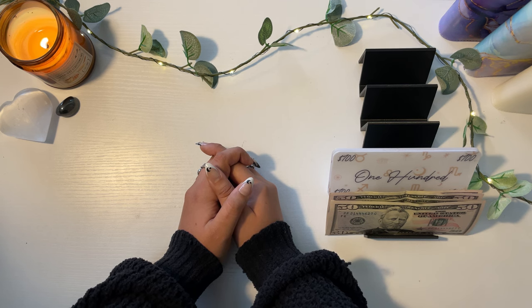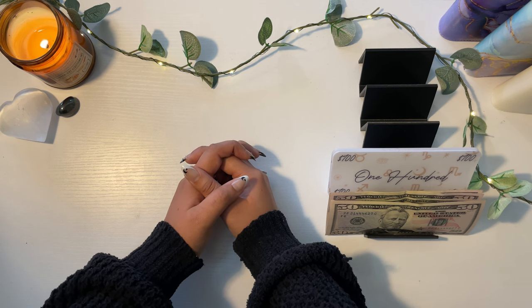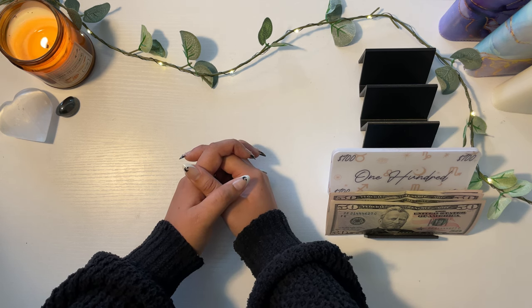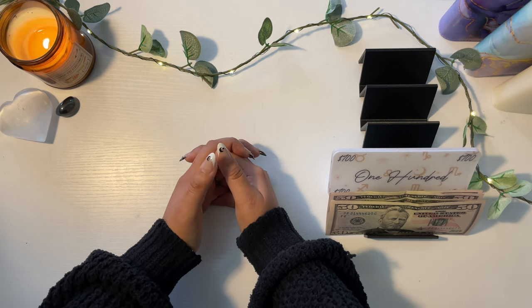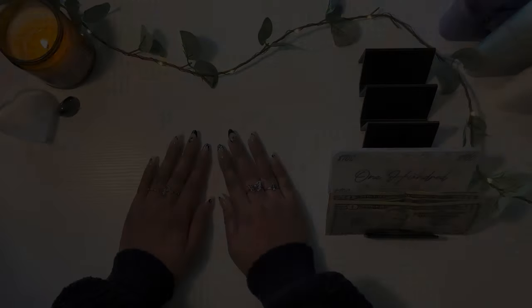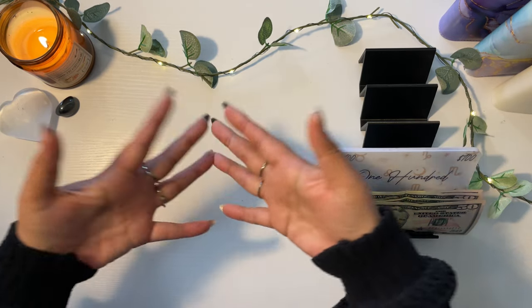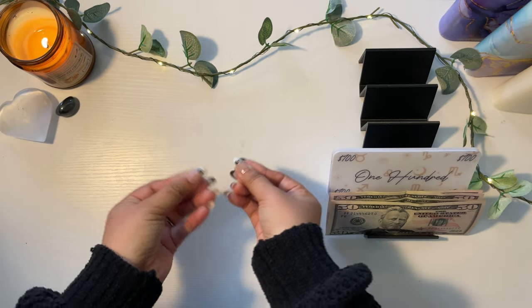Today I will be doing a bill exchange, also known as a bill condensing video. What that simply means is I am going to take the small bills out of my envelopes and convert them into big bills — downsizing my envelopes and giving them more real estate.